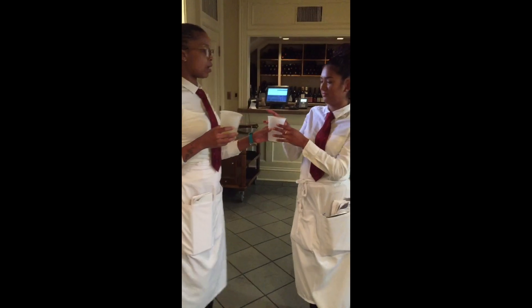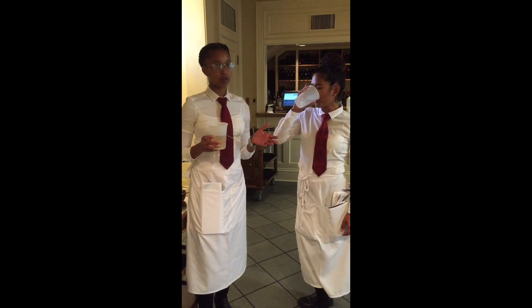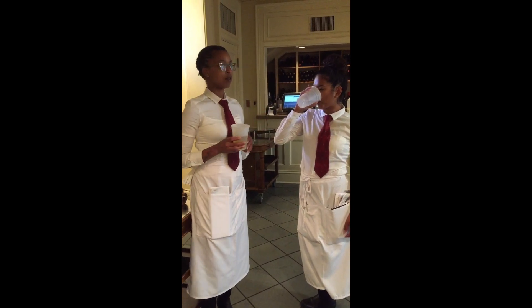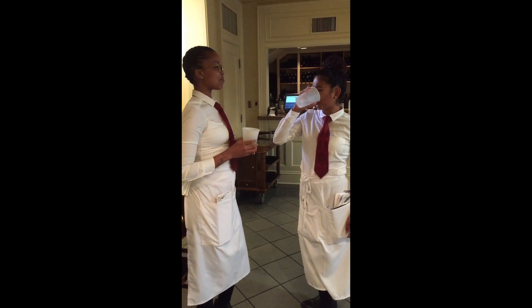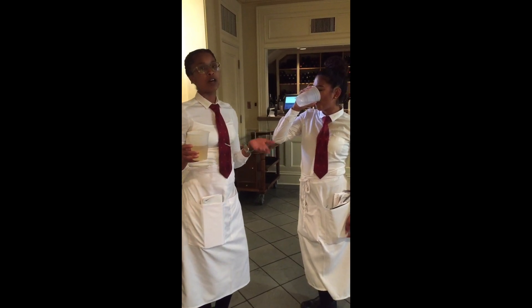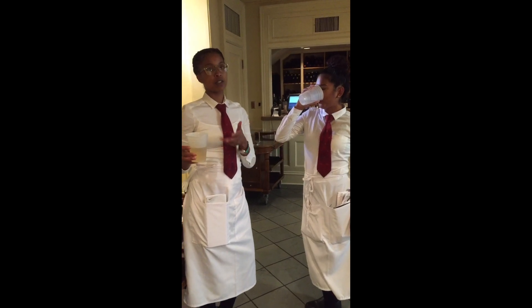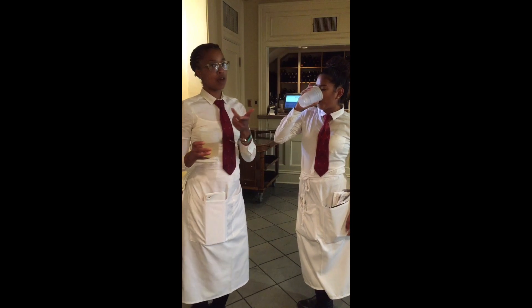We'll start off by drinking the baking soda water really quickly as you can. You don't want to take too much time doing it because it's not that tasty. It almost kind of tastes like fish water. But it's not that bad because, you know, if you take Alka-Seltzer, baking soda is the main ingredient. So it tastes fairly similar to Alka-Seltzer without the aftertaste.